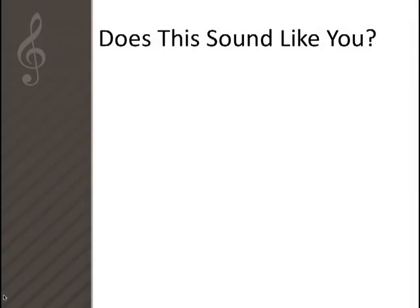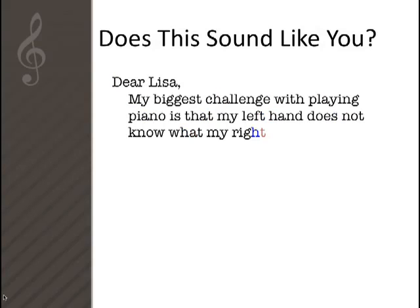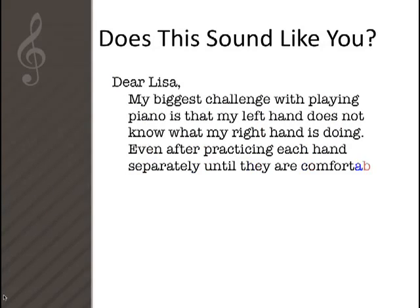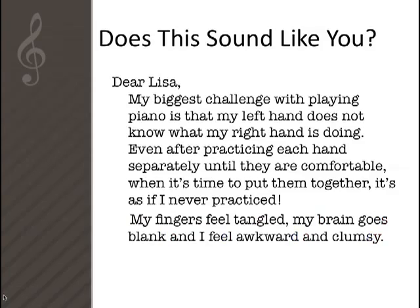Does this sound like you? Dear Elisa, my biggest challenge with playing piano is that my left hand does not know what my right hand is doing. Even after practicing each hand separately until they're comfortable, when it's time to put them together it's as if I never practiced. My fingers feel tangled, my brain goes blank and I feel awkward and clumsy.